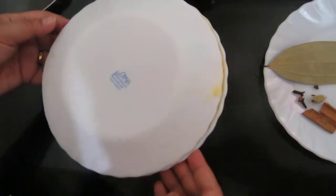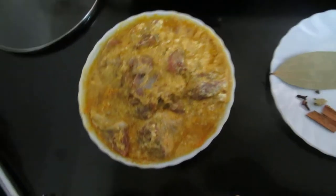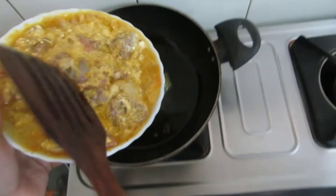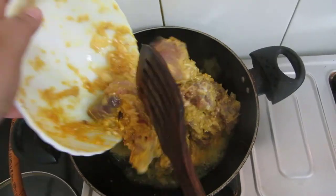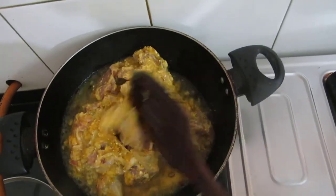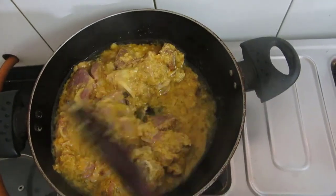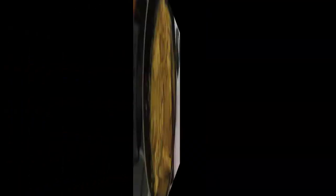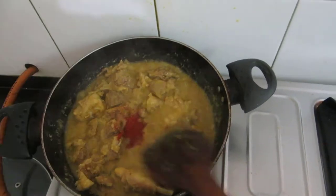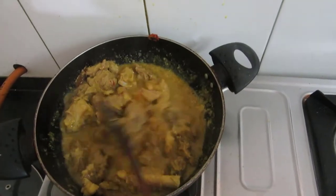See friends, it's been 2 hours and this mutton has been marinating. I will be adding the marinated mutton. On high flame, I will be continuously stirring this for 5 to 7 minutes. Now see, this water has started coming out. So I will add red chili powder and mix, and allow this water to completely dry.